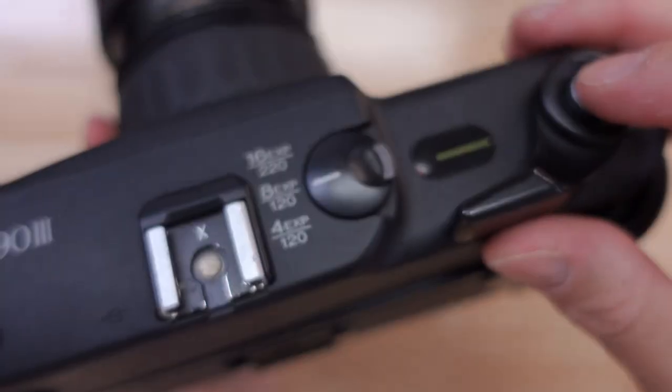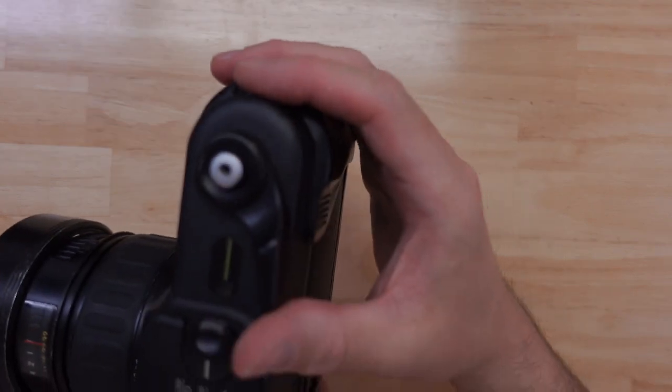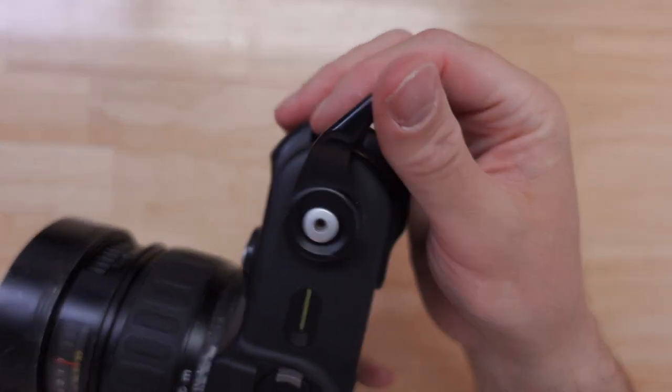The shutter sound is audible, but it's not as bad as, for example, an SLR camera like the Pentax 6x7. It's actually quite a quiet, pleasant shutter with a little springy sound to it. And of course, the winding mechanism does have a very audible ratchet to it.